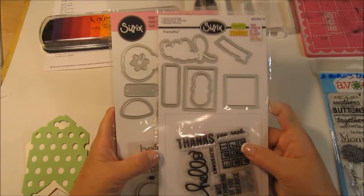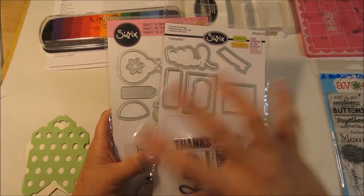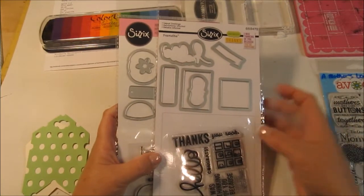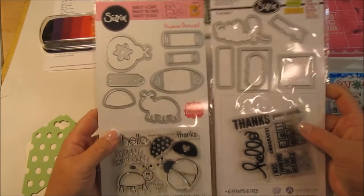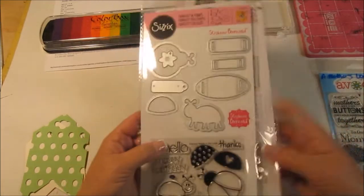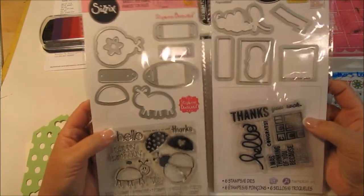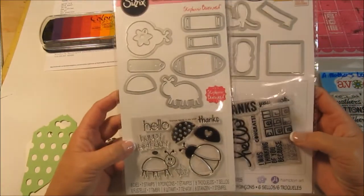Now I wanted to show you these real quick. I had done a scrapbook expo haul, and after I finished editing and uploaded the video on YouTube, I noticed another bag in my car. So I had bought much more. And these are the two things of the much more. I'll share those throughout my videos. This particular one was buy one get one 50% off, $14.99 for one of them, so I got each of them for $7, which I think is a good deal.